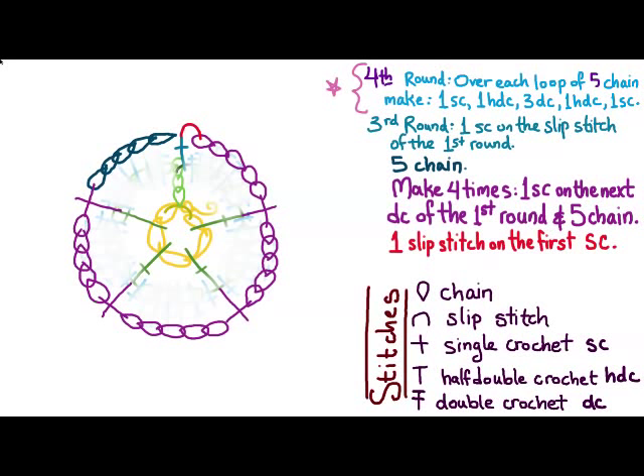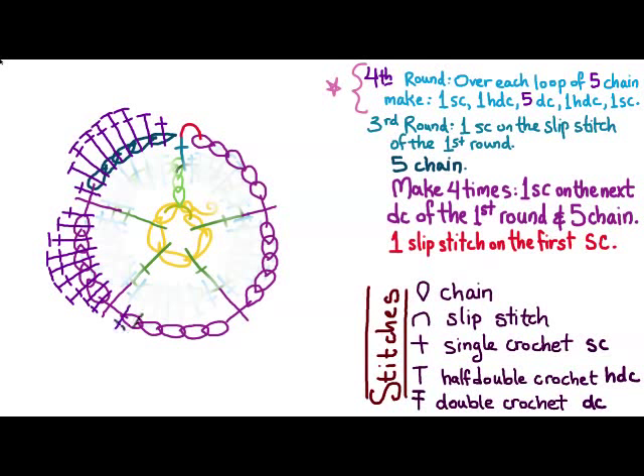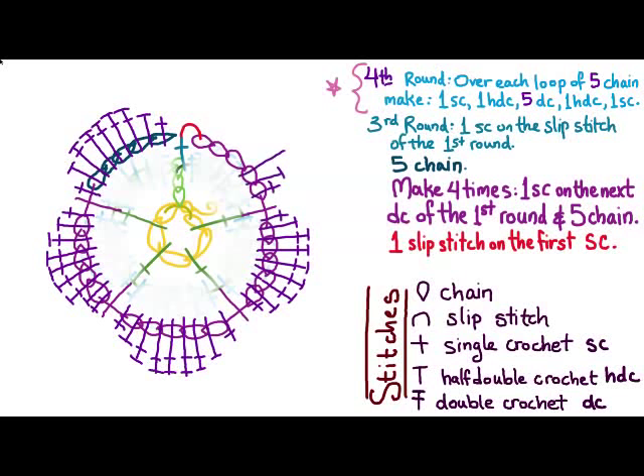The fourth round is going to be just like the second round, but we're going to replace the three double crochet with five. So we do one single crochet, one half double crochet, five double crochets, one half double crochet, and a single crochet. Repeat that five times to go around the flower. After we do that, we finish the second layer of the flower.